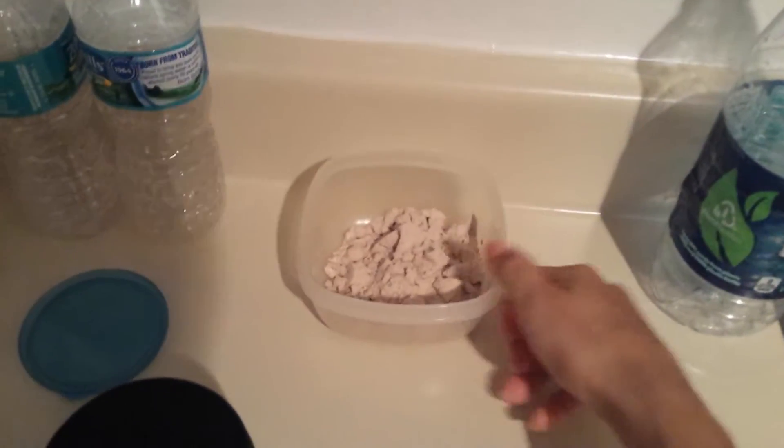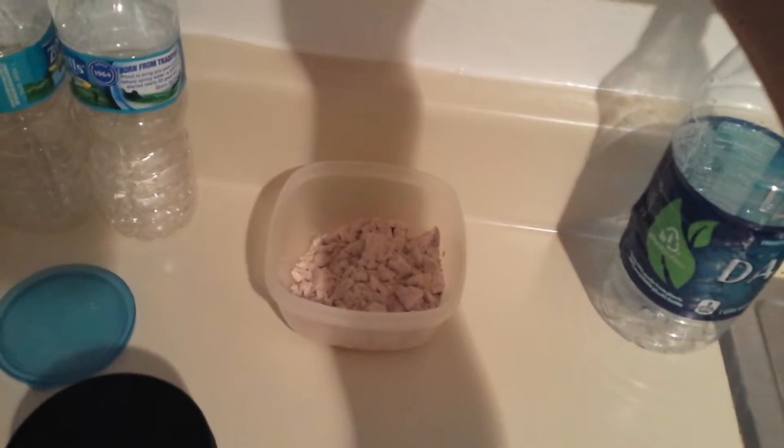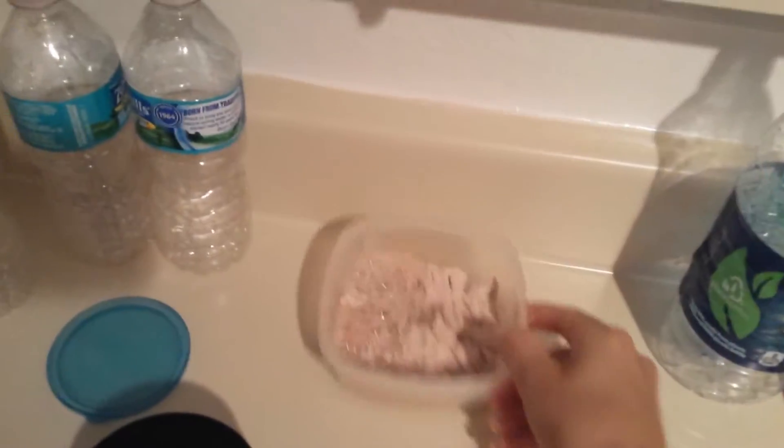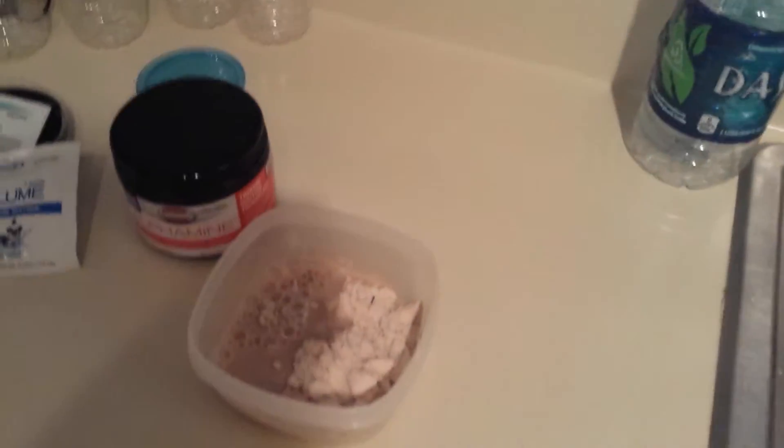Obviously if you add less, it will be more like paste. If you add more, it will be more like soup. So we're just going to add a little bit and then get some mixing.